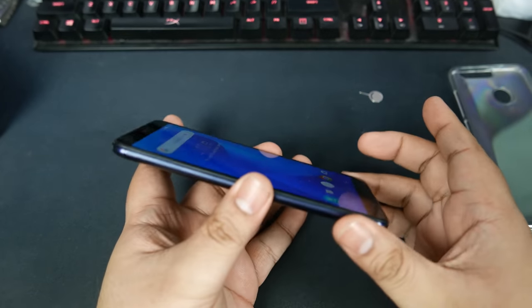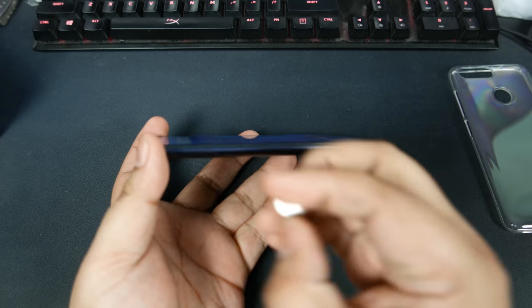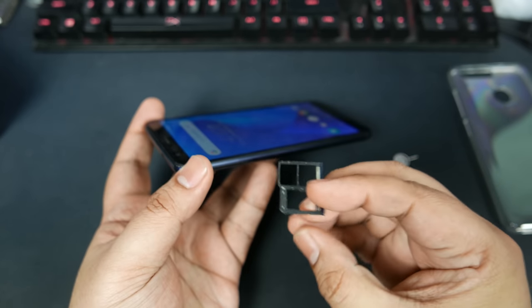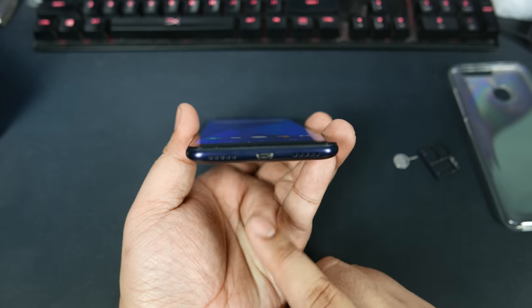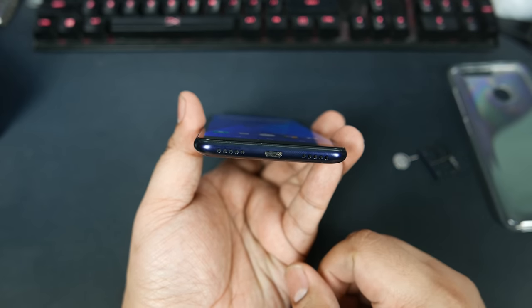Aside from the front, we have the sides. Here is the SIM tray, and I believe this is a three-slot tray, which is a very nice thing to have because a lot of brands are using hybrid trays. That is three slots — dual SIM and a microSD card. On the bottom, we have speakerphone speakers and a micro USB port for charging and data transfer.